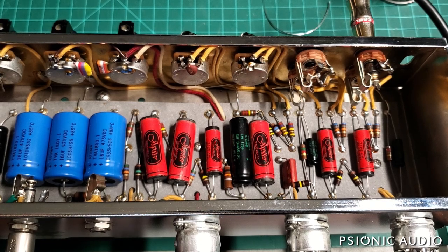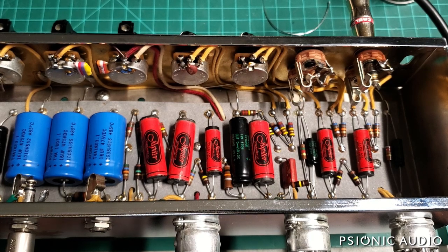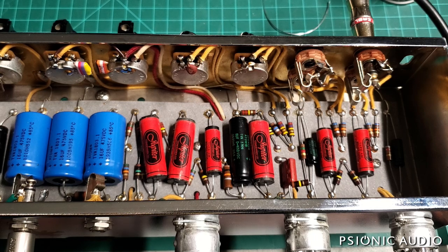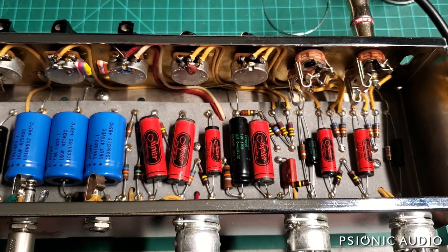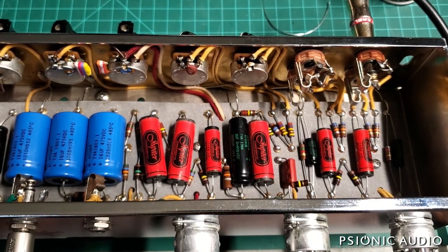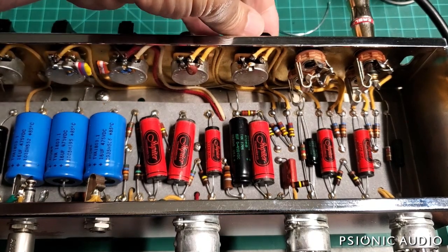The owner says this amp has really harsh overdrive, and his others — very similar models — have very creamy overdrive. We're not going to get to the overdrive just yet, because I found what I think is the problem. He had sent this to two other techs previously, who both said there was nothing wrong with the amp, that it was working just fine. And they were wrong.